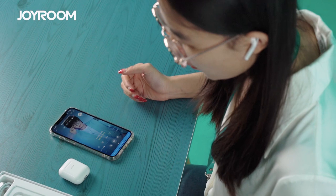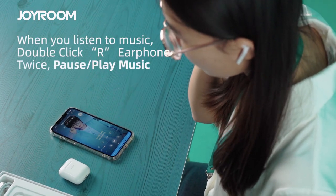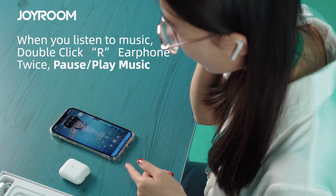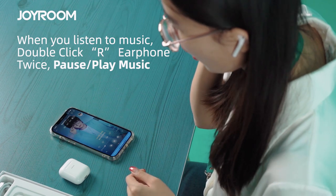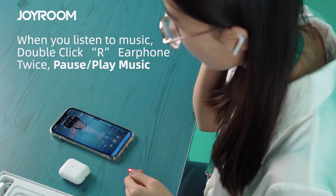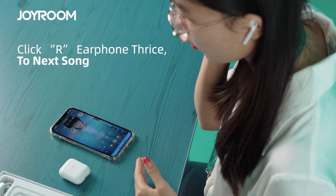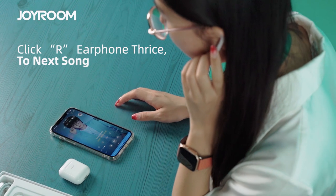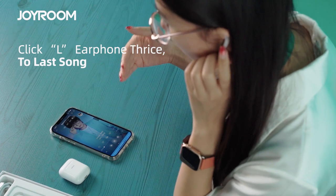When you listen to music, you double-click the right earphone twice and the music will stop. Click the right earphone twice again and the music will play again. If you click the right earphone three times, it will change to the next song. If you click the left earphone three times, it will change to the previous song.